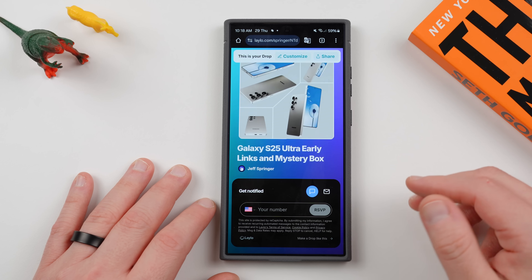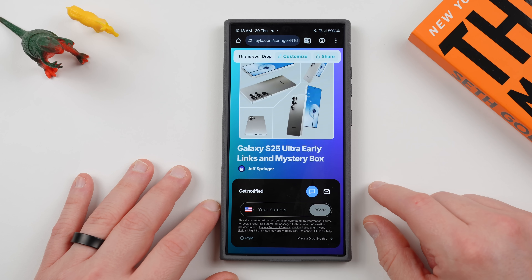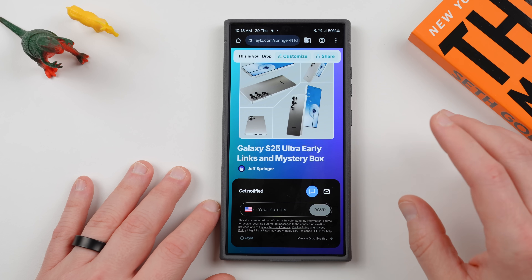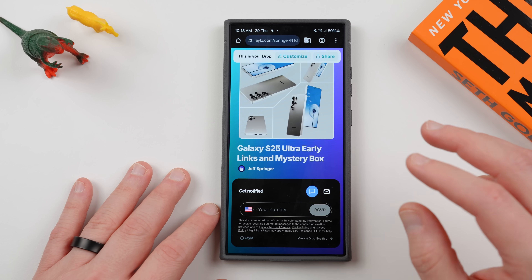Also, you can sign up for our Mystery Box program if you're in the U.S. If you're going to be buying a Galaxy S25 Ultra, you'll get a free case, cleaning kit, desktop phone stand, and other randomly inserted goodies. I'll drop the link below if you guys are interested in checking that out.